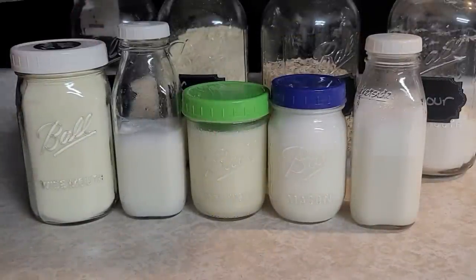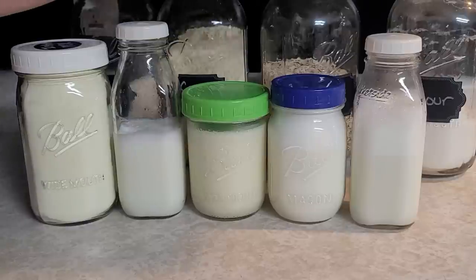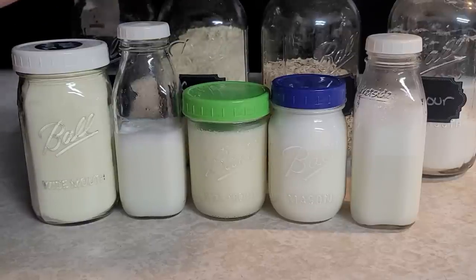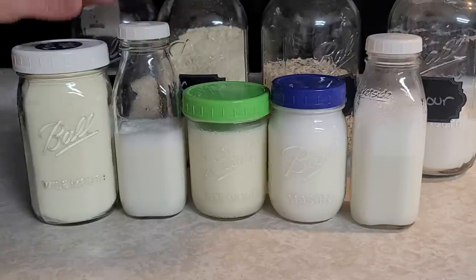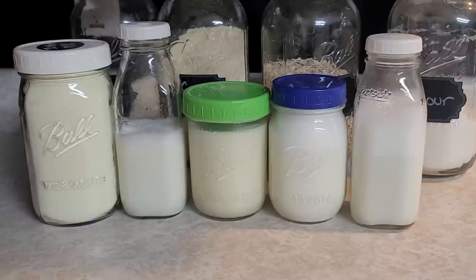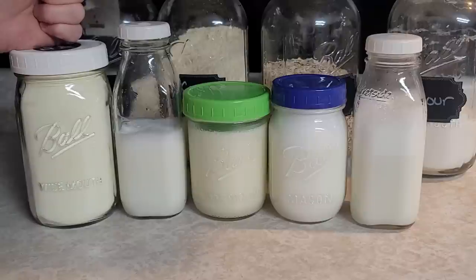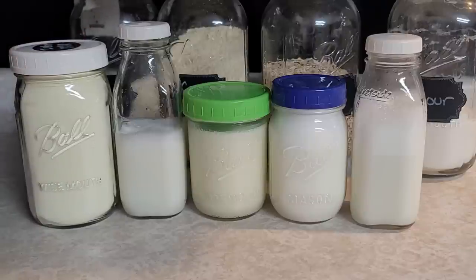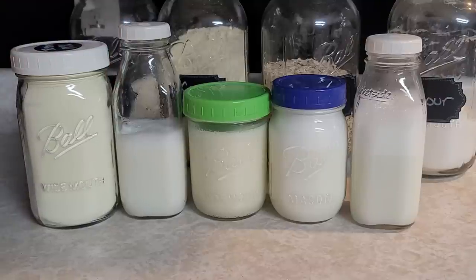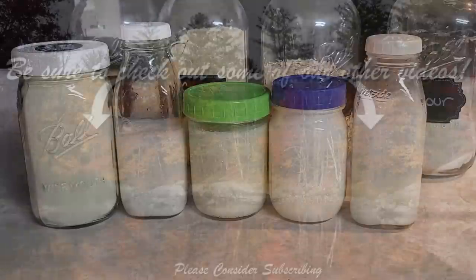That's it for today! Using instant and powdered milk is really super easy, and these are just four different ways that are commonly used in the kitchen. There are tons and tons of ways to use your powdered milk — use it up, it's great for cooking and you cannot tell the difference between fresh, powdered, or instant. They are perfect for cooking. If you liked this video, give us a thumbs up, subscribe, and we'll see you in the next video — bye!